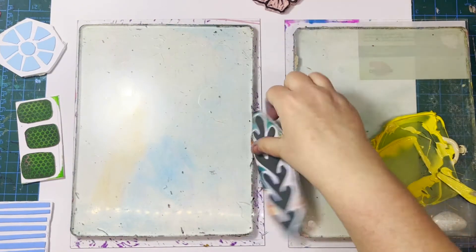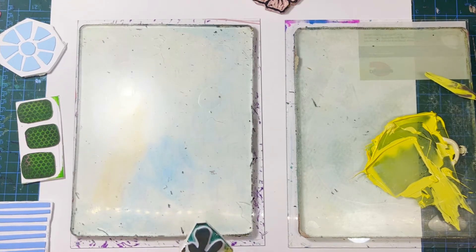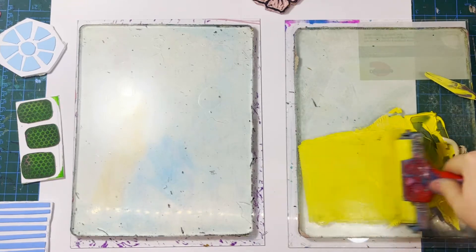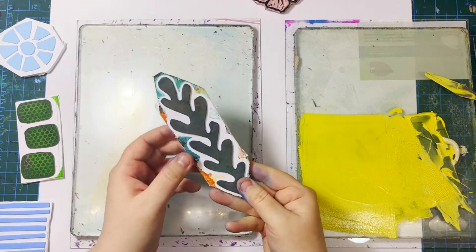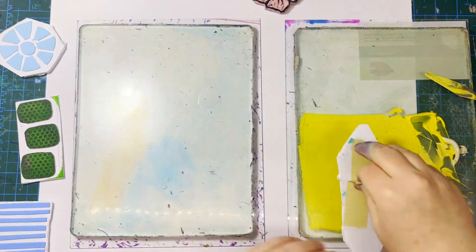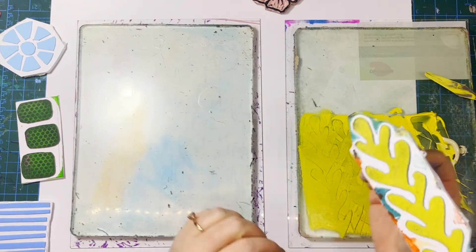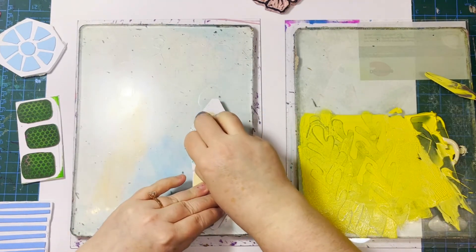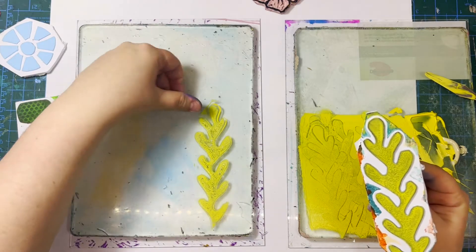So let's start with how we can use these stamps. The easiest way is to use another gel plate as an ink pad. You can see I'm rolling out a nice thin layer of paint, and I'm going to use my stamp with the fancy little handle on the back to pick up some of that paint. Once I get a nice even coating — making sure all the foam is covered — I can pop it right onto my gel plate to stamp.